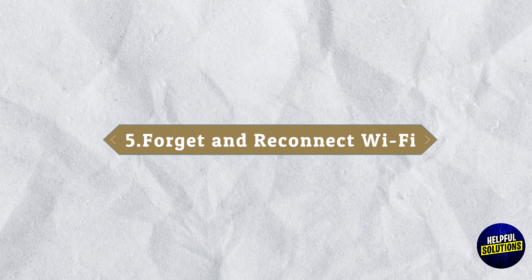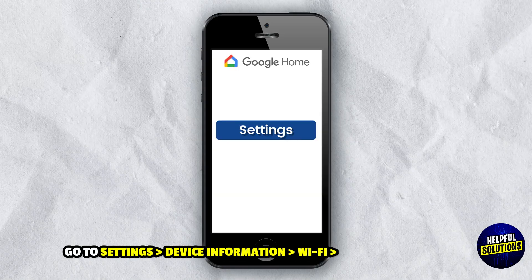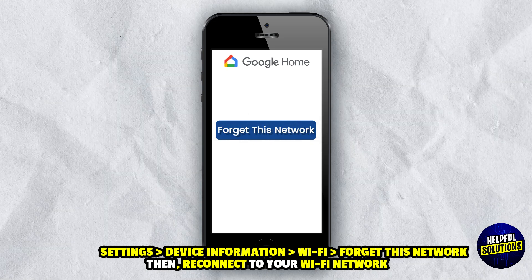5. Forget and Reconnect Wi-Fi: In the Google Home app, tap on your device, go to Settings, Device Information, Wi-Fi, forget this network, then reconnect to your Wi-Fi network.